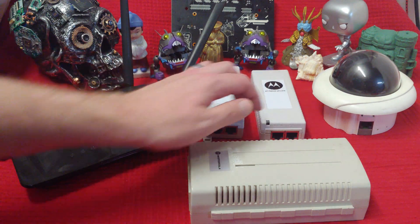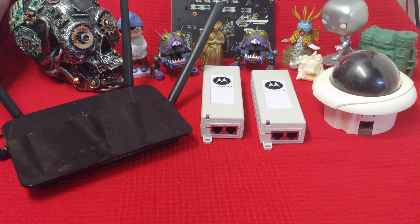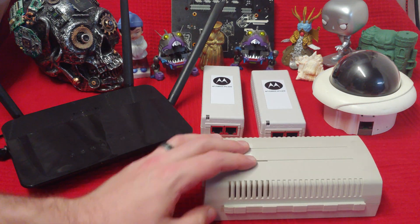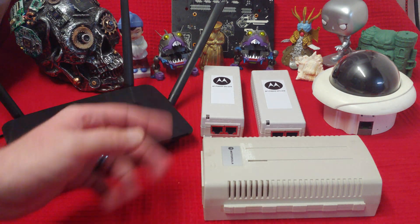So these are power injectors. Some are bigger than others, but most of them seem to be about the same. For the most part, they all seem to be putting out 55 volts and 0.6 amps — at least the ones I've come across, and those have all been Motorola.